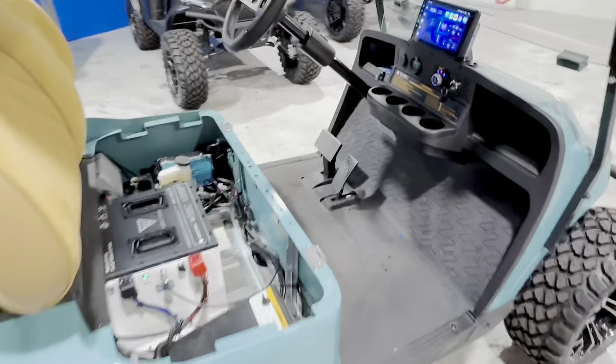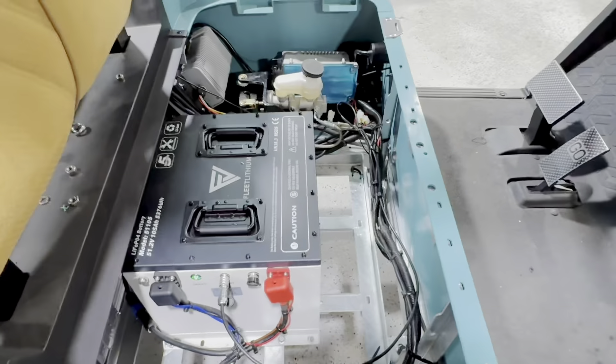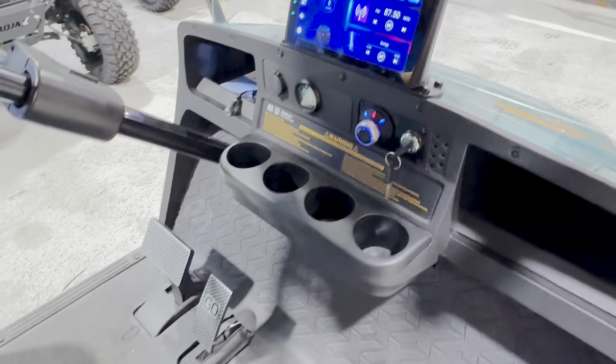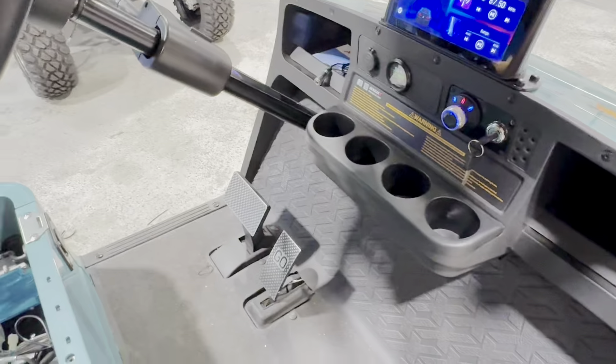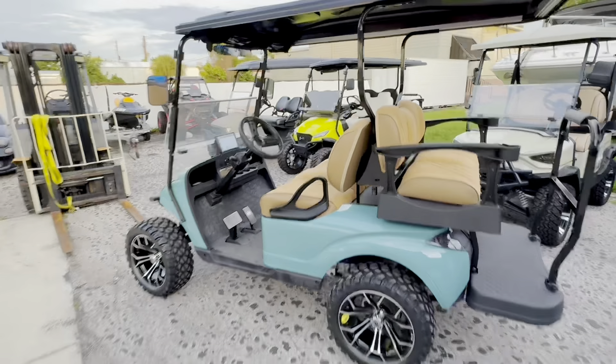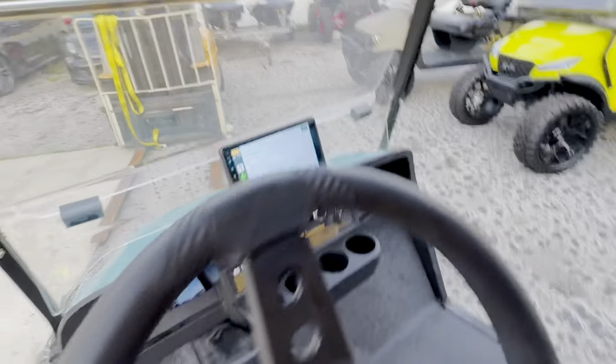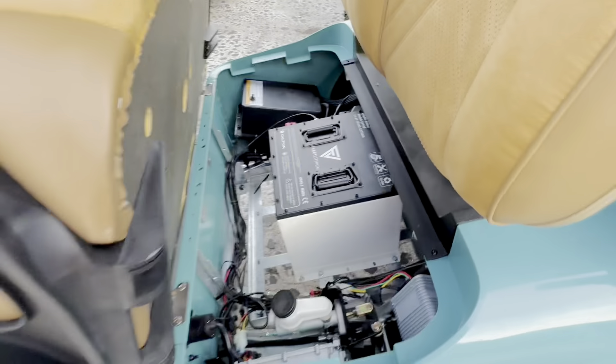Okay guys, there you have it — I am finished with this installation. I had to speed it up towards the end. The gauge was the last thing to install, but I did go over how to do that. I ran the wire down below and plugged it into the battery. That's the Apple CarPlay screen we installed on the last video, and the Fleet Lithium battery with the charger and gauge are all in.